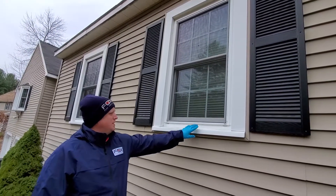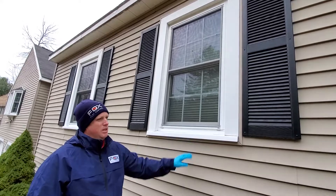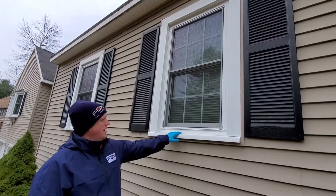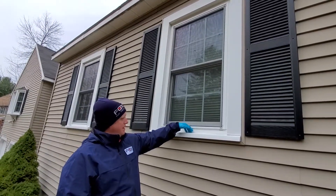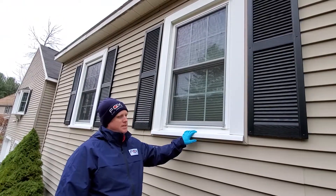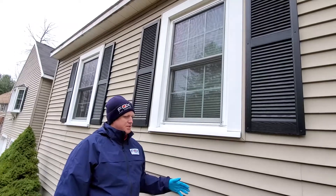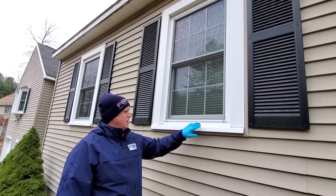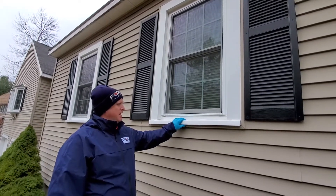Here we see on this window, this section of the framing is starting to bow. This would be a recommendation you could give to the customer to help replace it. As it rains and snows there's potential for water to seep down into the walls, and that's going to be far more conducive to things like termites, carpenter ants, and other insects that are looking for higher humidity. So suggest that customers repair and replace anything that needs to be taken care of.